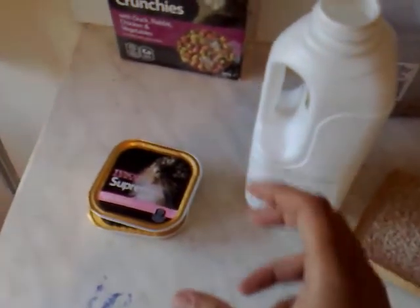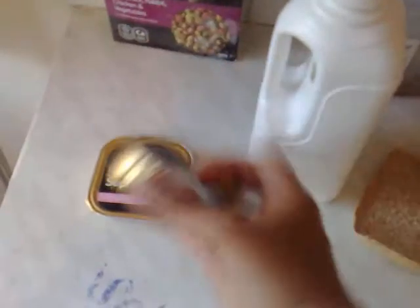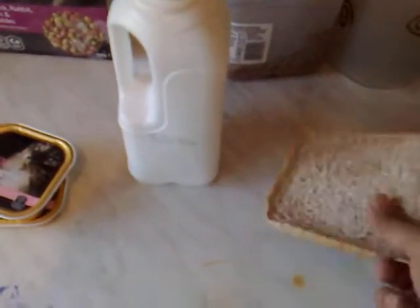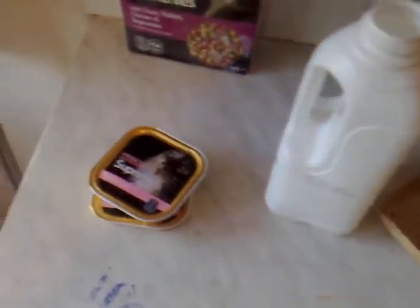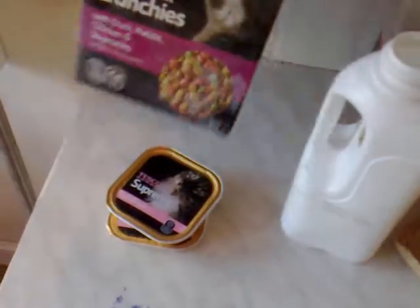For making live food, you need some cat food pouches, one or two. Some bread, one or two slices — can be any bread. One empty bottle of milk. Some dry food of cat or dog.